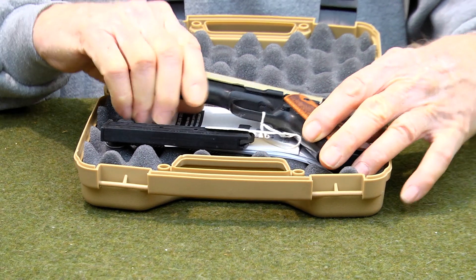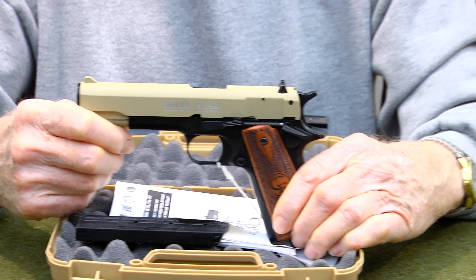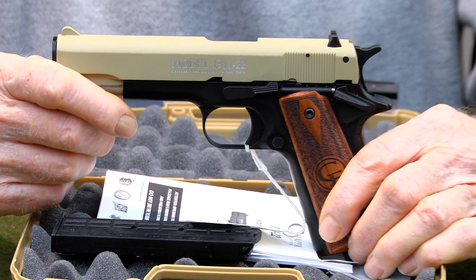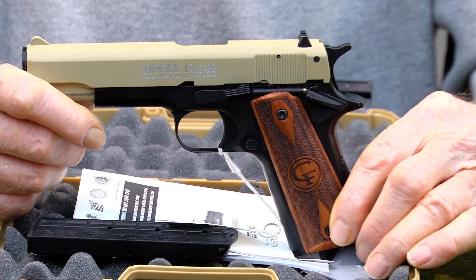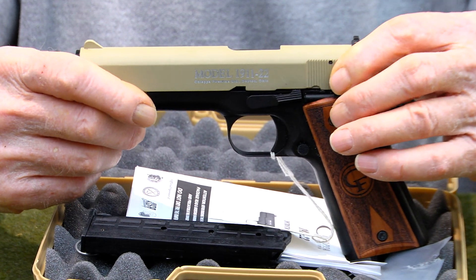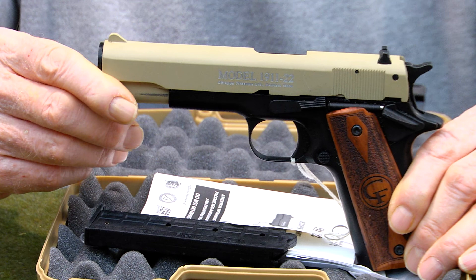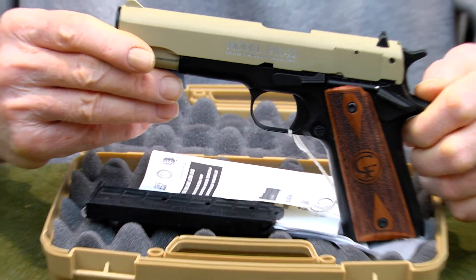This is their 1911-22. What I like about it is that you can get into handling a 1911 pistol in .22 long rifle, without having to have a conversion kit for your pistol and having to suffer some of the drawbacks of that. The slide on this is a little lighter, so it's actually manufactured for a .22 long rifle. If the ammunition you're using does not cause this to cycle quite as well as it should, you can change to a lighter spring on the front.